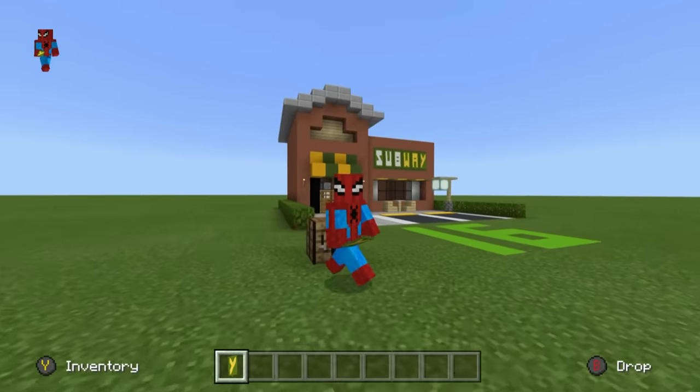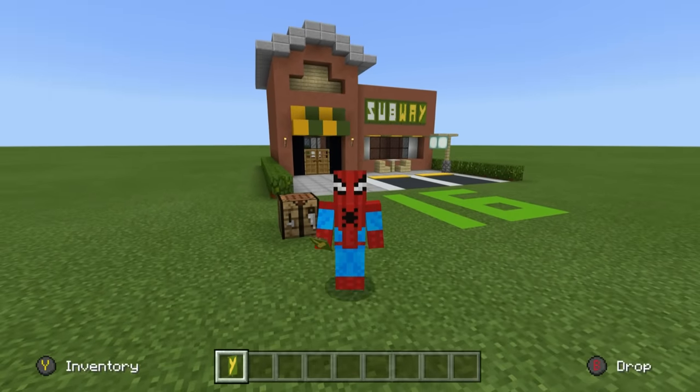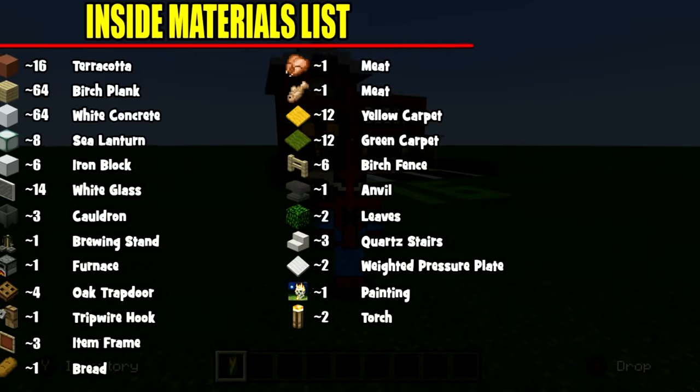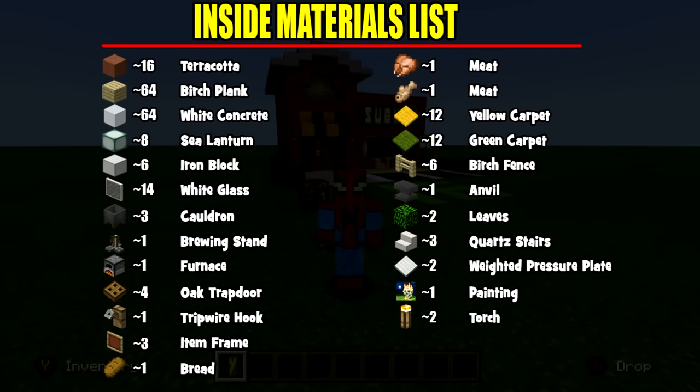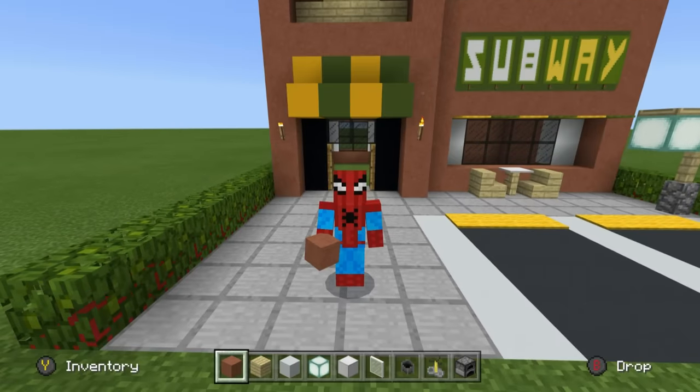Stick the Y right there — perfecto, look at that, that is lovely. SUBWAY is now complete and it looks ten times better. Now we move on to the inside of the build. Here are all the materials we'll be using for the interior — please pause the video, gather those materials and amounts, and once you have them all, we can continue.